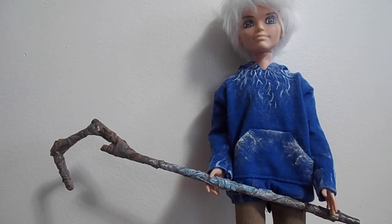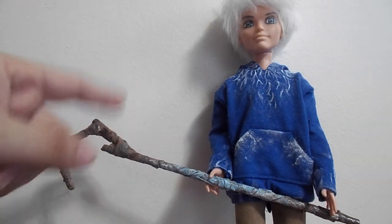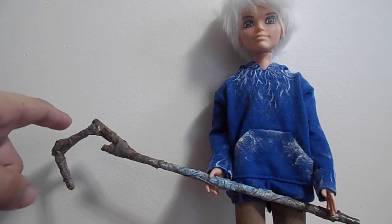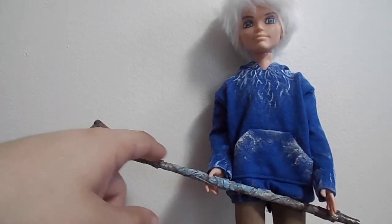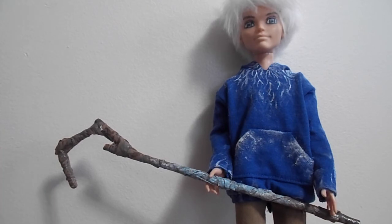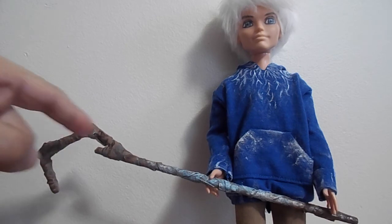Once you have the four pieces taped into shape, you wrap paper or tape all the way around it and then paint it all brown to cover it up. When you wrap paper or tape around it, it gives it a texture that looks like a real branch. Maybe you could even find a real tree branch outside that looks like that. I painted dark brown in the little crevices to give it more detail.